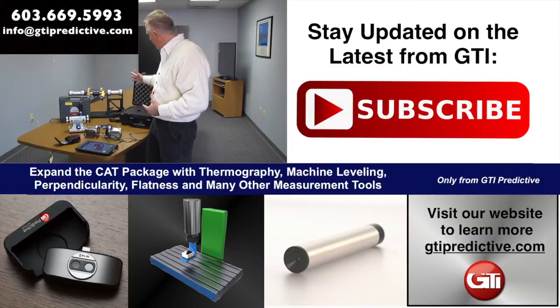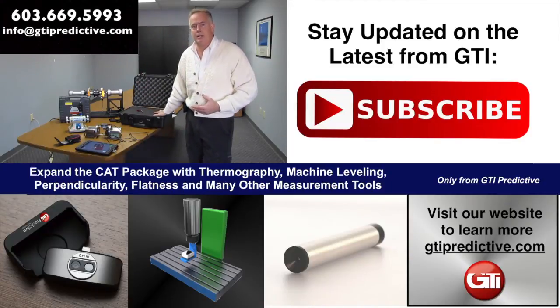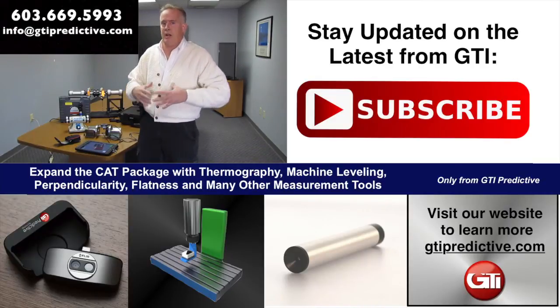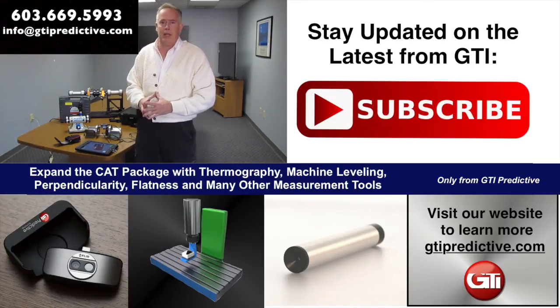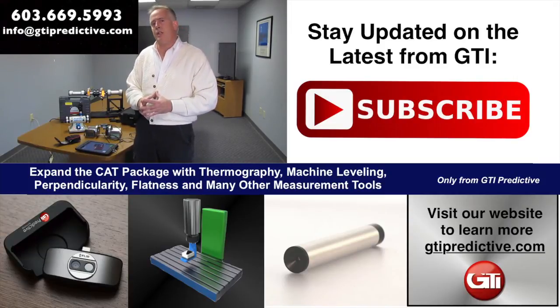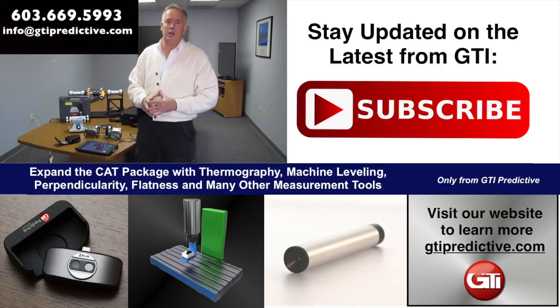This is a full system. It all comes in a nice Pelican case — everything you need for all three tools. We have plenty of instructions and manuals built right into the applications. You can reach out to us at www.gtipredictive.com or call us at 603-669-5993. We thank you for your attention and we hope to hear from you soon.